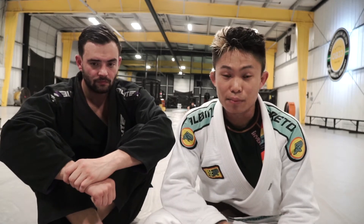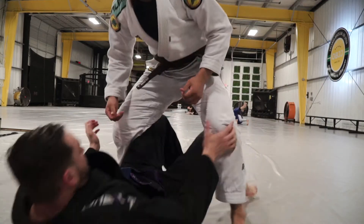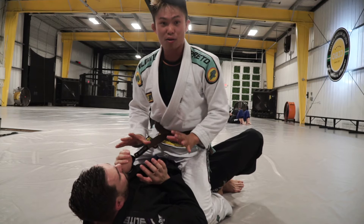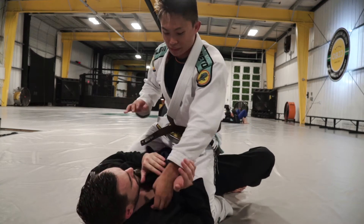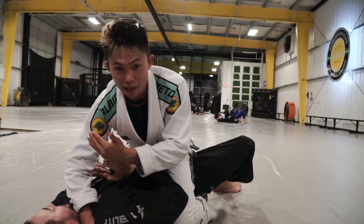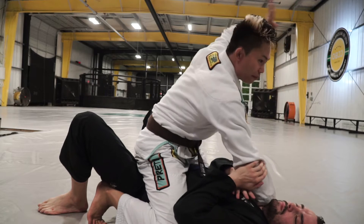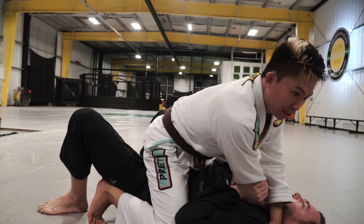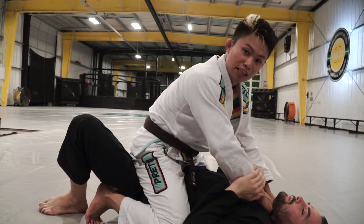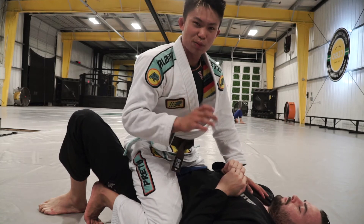I want to show you what I've been practicing — my mount game. David's on the bottom. He's protecting his arms and collar, but I open this up and punch my arm through here, then use my arm to move his face this way. From here, I can go for the scissor choke, or what I like to do is open it up, switch my grip, and put my fist right in his Adam's apple. It puts a lot of pressure — these techniques are so simple that they actually work a lot.